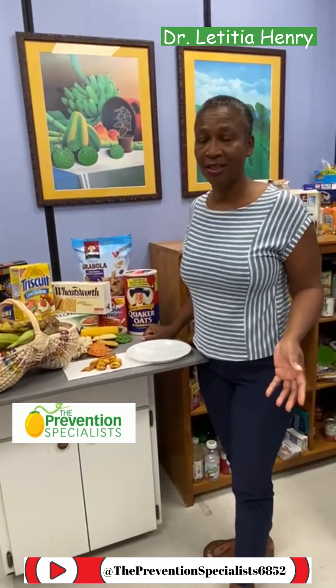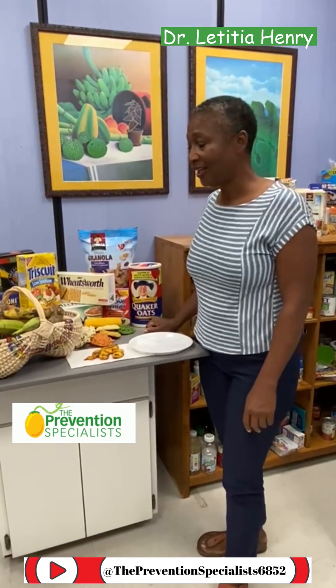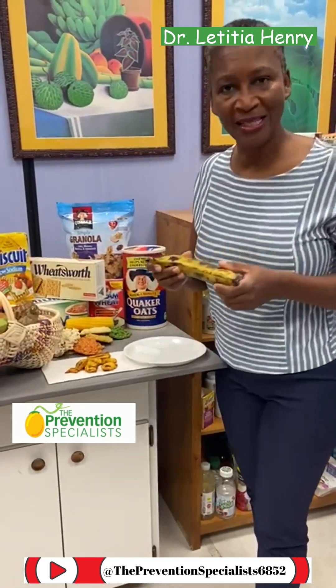Hi, I'm Dr. Letitia Henry with the Prevention Specialist, reminding you to be smart when you eat local. The series we're featuring right now is on starches, and our feature is going to be ripe plantain.